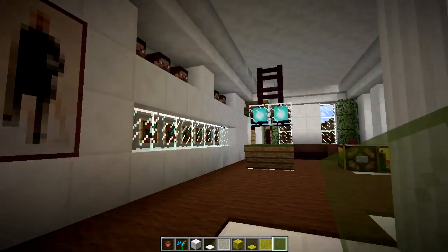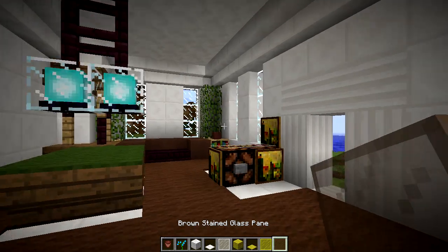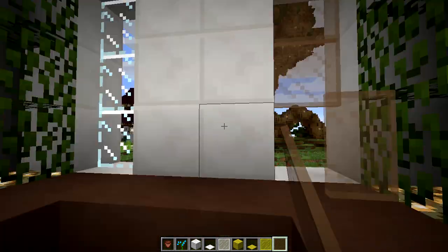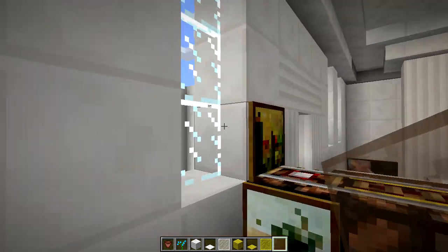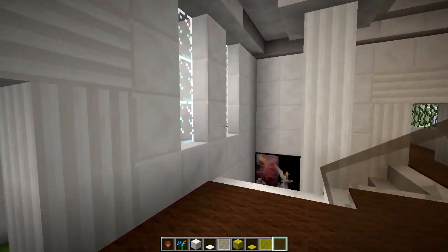Let's head upstairs to the game room. We'll grab the brown stained glass panes. I'm just kind of speeding through this — they're pretty simple updates, so I don't want to spend a whole lot of time on them.